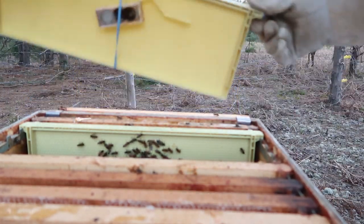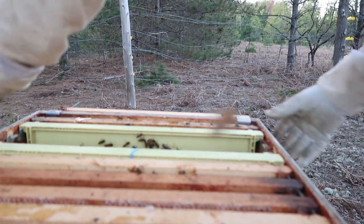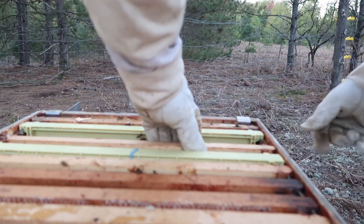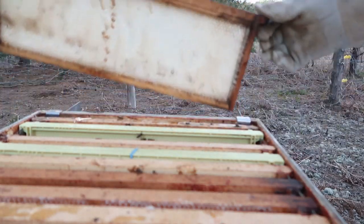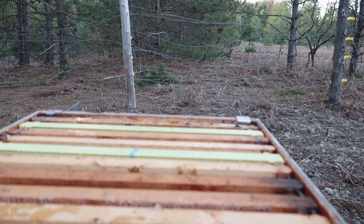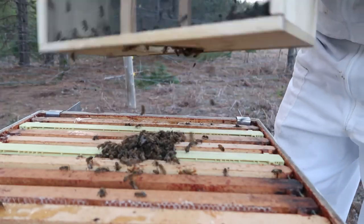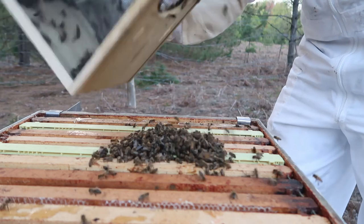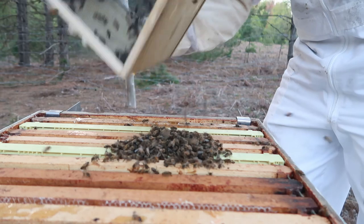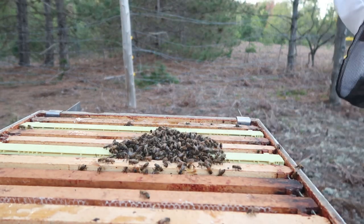Here I'll replace the frames — sorry about the camera focusing issues. I have to get as many out as I can. The rest will have to find their way in, and they will.